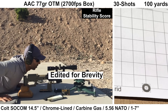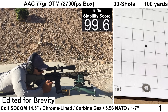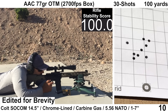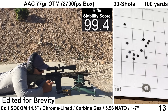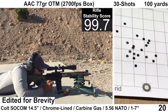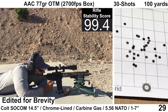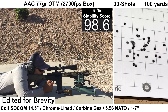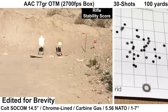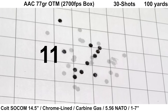Next up is the AAC 77 grain OTM. I bought this ammo quite a few months back and the box states it's rated for 2,700 feet per second out of a 20 inch barrel. To my knowledge, PSA is not currently producing this SKU due to a powder shortage, and this ammo has been replaced with a 2,550 feet per second rated variant, so I don't believe it's currently available. Shooting felt fine except for shot 30. Both the chrono and Mantis captured data from every shot. Wind remained calm and ejection looked consistent at between 3:30 to 4 o'clock.